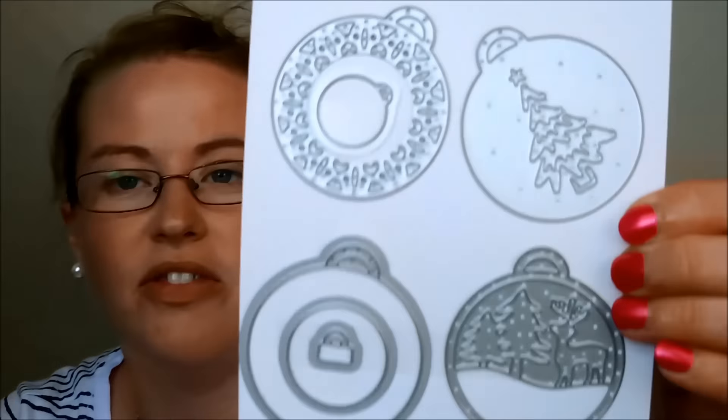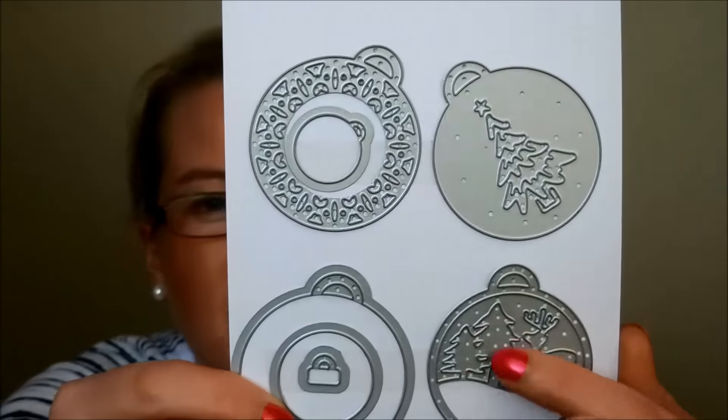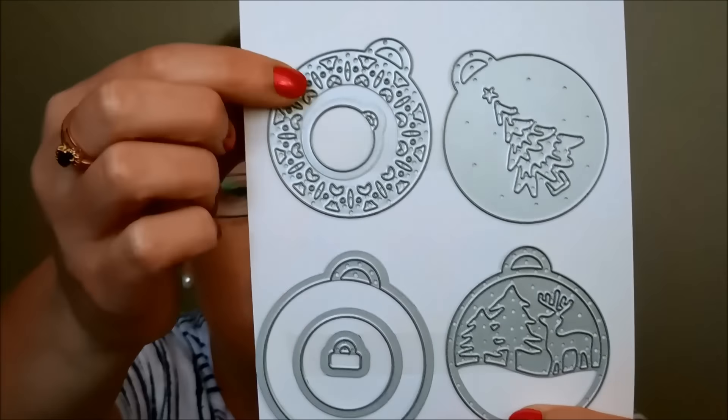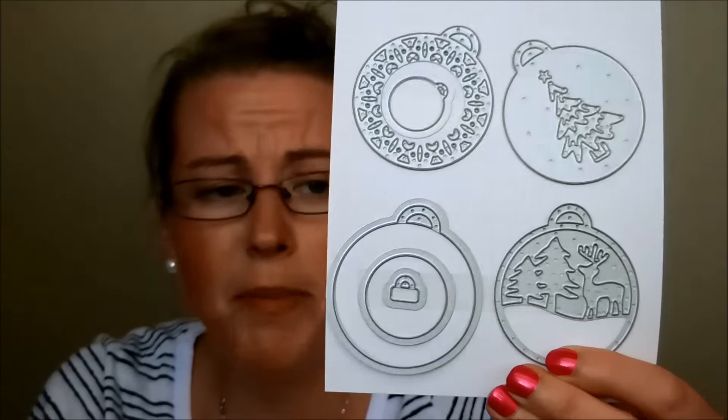This is the Merry Tags Framelits. Look at these tags — there's a gorgeous little tree, one with two pine trees and a deer, and then various sizes so you can layer. This one has all that little lace detail — how amazing are those? They would be perfect for both tags and ornaments. You could hang those off the Pine Bow's embossing folder branches with some of the red or green metallic thread.